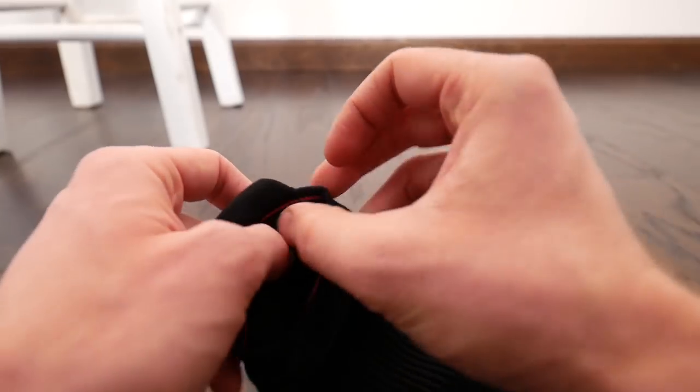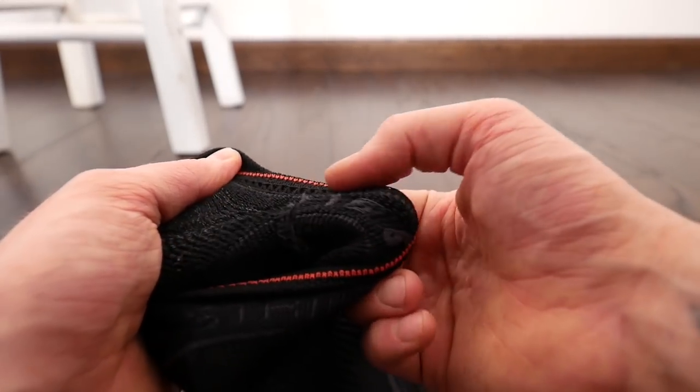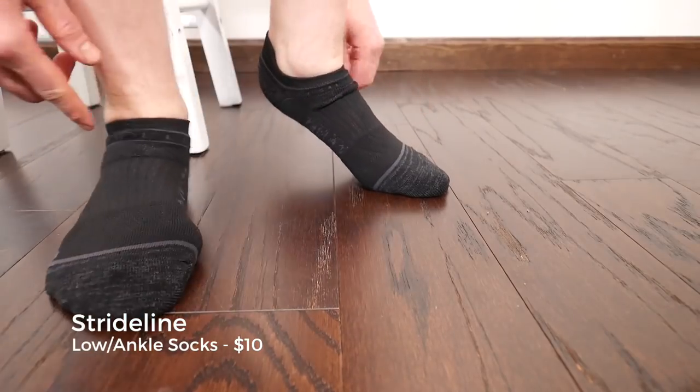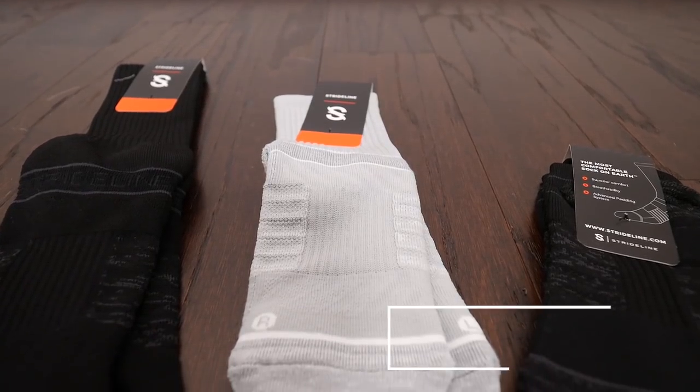I feel good leaving my 100% cotton non-performance socks behind because they can stink and get sweaty very quickly. Currently the most athletic sock in my rotation is from Brooks Sports — a lower running sock that I paid about $15 a pair for — so looking at a multi-pack of these is pretty good value.